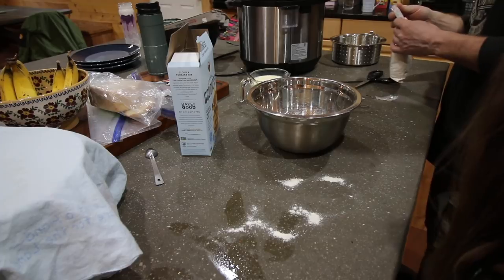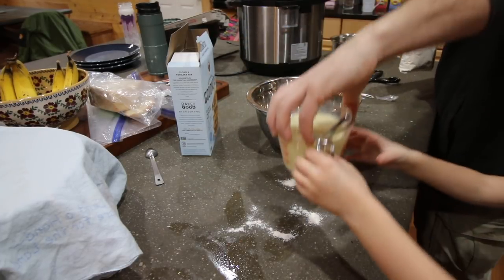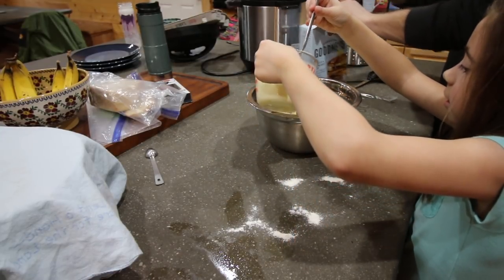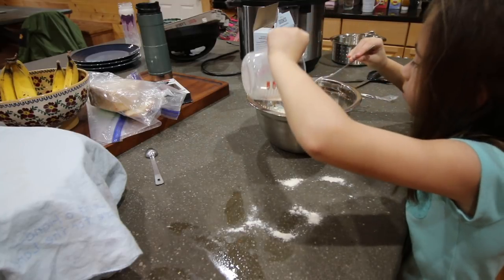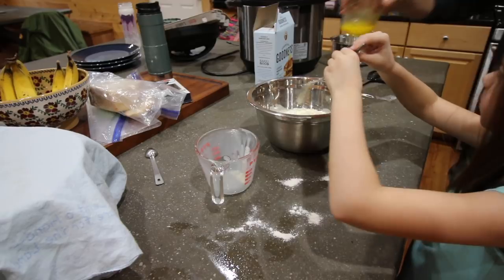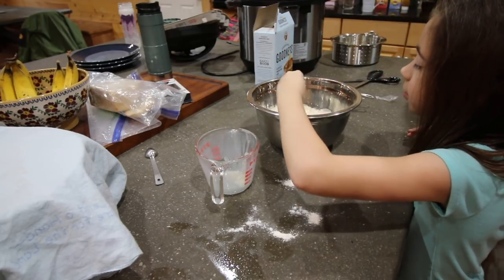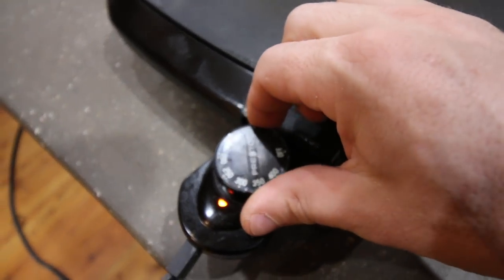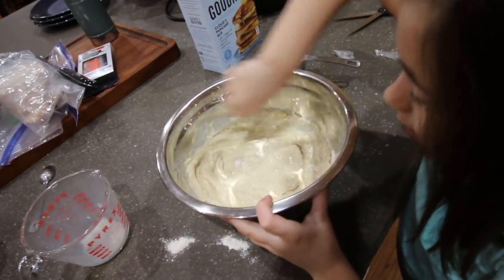Can we just put that in there? Now you've got to put in your milk mixture and the butter. Here, you do this — I'll get you the milk and the butter. Stir it up. Get the griddle on. You working the muscles?